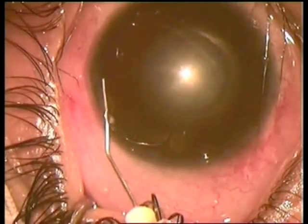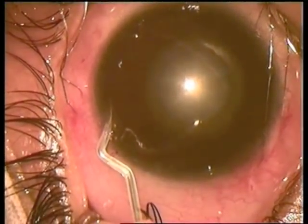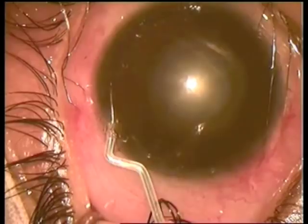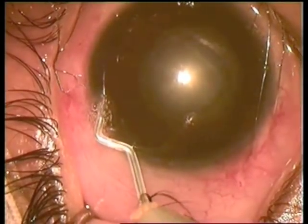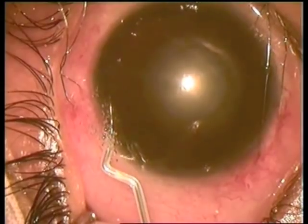There is no anterior chamber; trying to deepen it with Helon. Then we take the Fugoblade tip and perform iridotomy — one, two, three iridotomies.